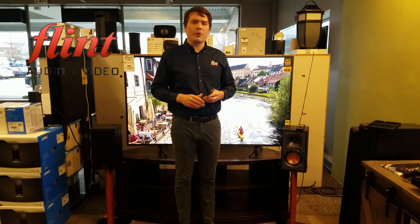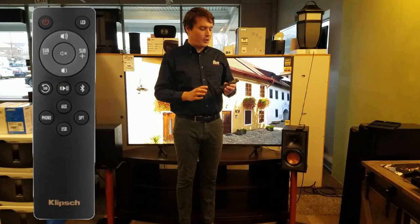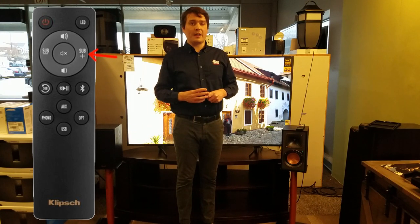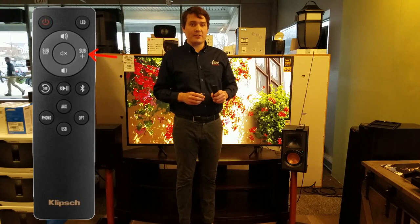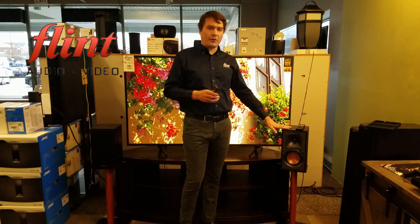Taking a look at the remote: you have Bluetooth buttons as well as buttons for all of the inputs. You also have onboard subwoofer control, which is a feature of many Klipsch products — we really like that, it's nice and easy to get to. Most, if not all, functions can also be controlled directly from the right speaker if you so choose.